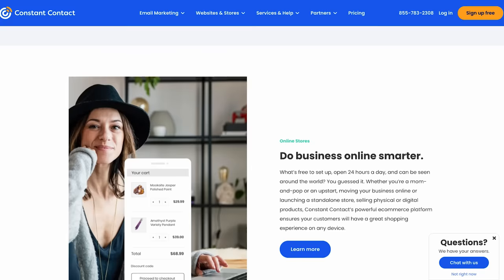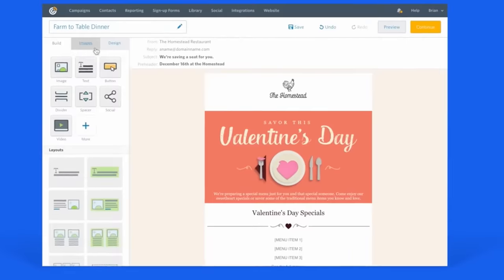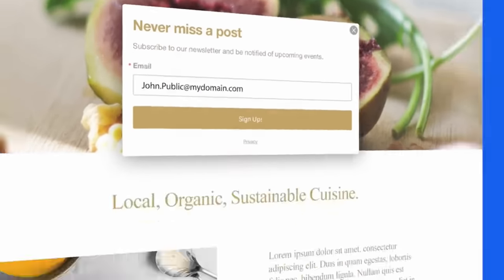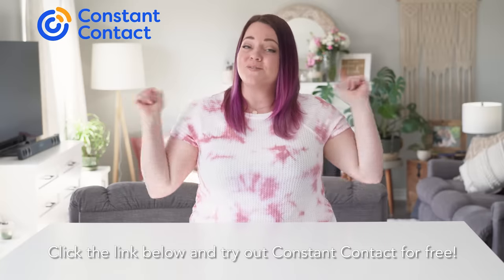Constant Contact is an online marketing company that provides small businesses with online marketing tools, resources, and personalized coaching to help market and grow your business. They make powerful email marketing easy with world-class support and the highest email deliverability rate in the industry at 99%. From promoting a sale to launching a new product to staying in touch with customers, Constant Contact can help. You can customize emails with easy-to-use editing tools and loads of templates, and they also help small businesses build custom websites with e-commerce functionality. Click the link below to try Constant Contact for free.